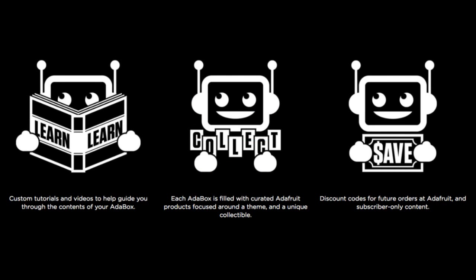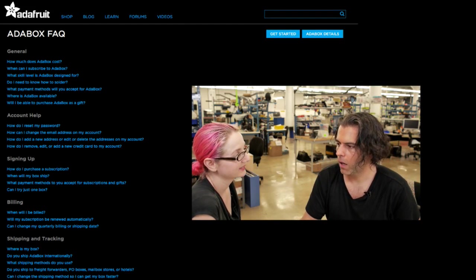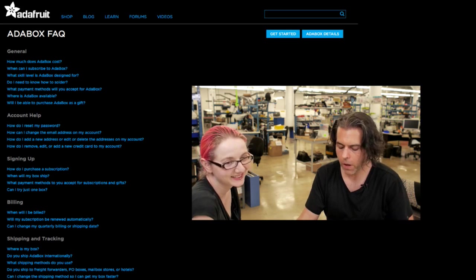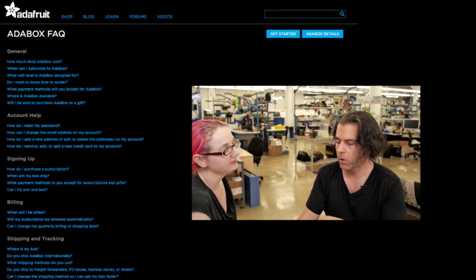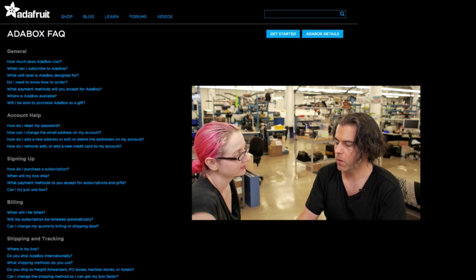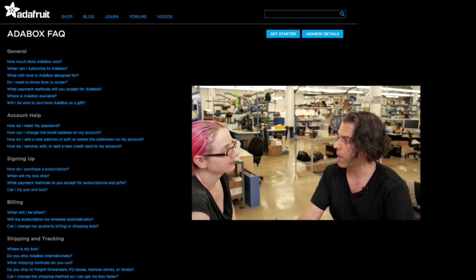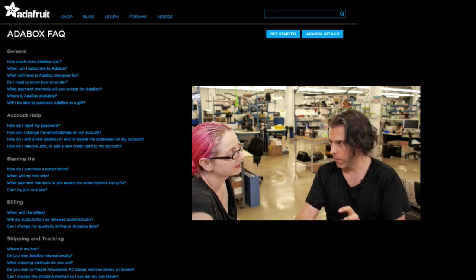We have special collectibles and discount codes, and we have a huge FAQ. Good news, bad news: we didn't know how many people would be interested — it sold out in less than 21 hours. We'll do another round for people to get the next batch. We want to make sure we build a sturdy business. We're doing USA only first.